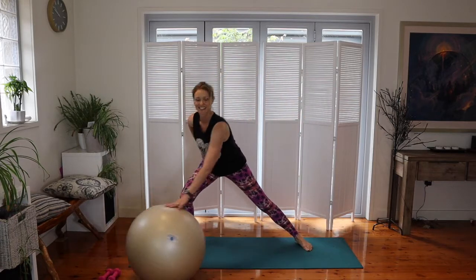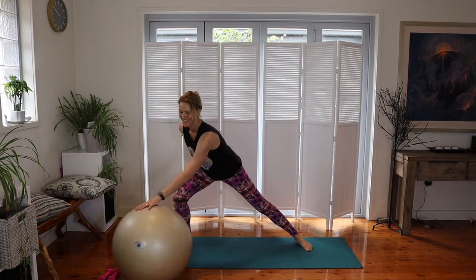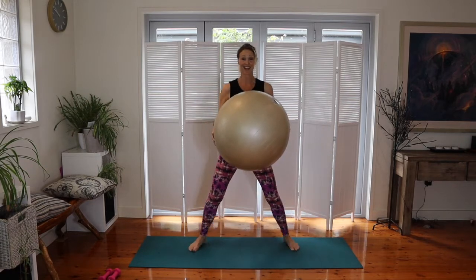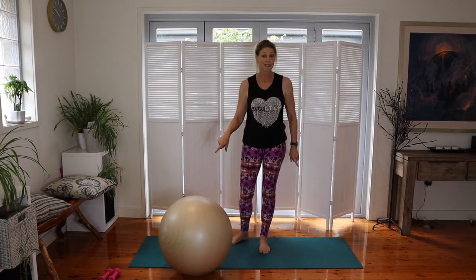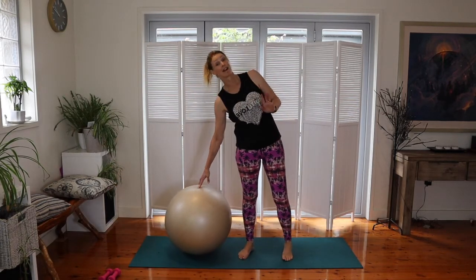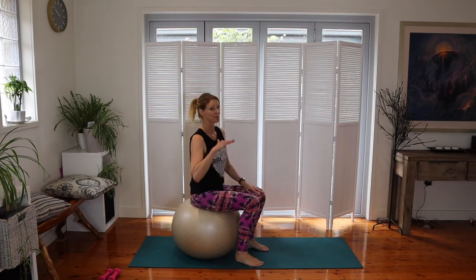Now let's look at seated movements. Walk your feet in and sit on the ball. The ball can go for a wander sometimes, so make sure whenever you're sitting down that you keep your hands on it — you don't want it rolling away and landing on the floor.